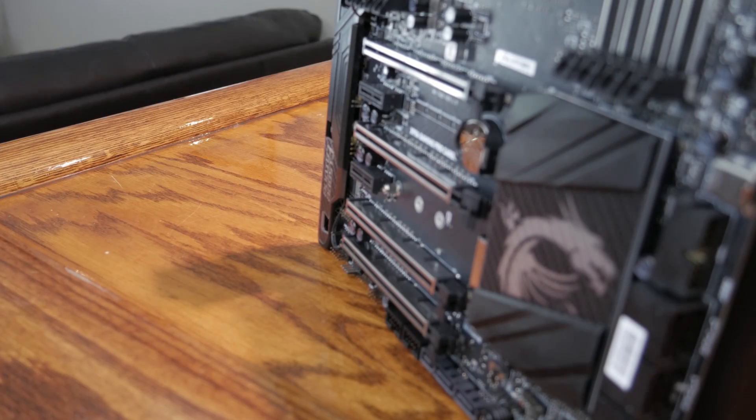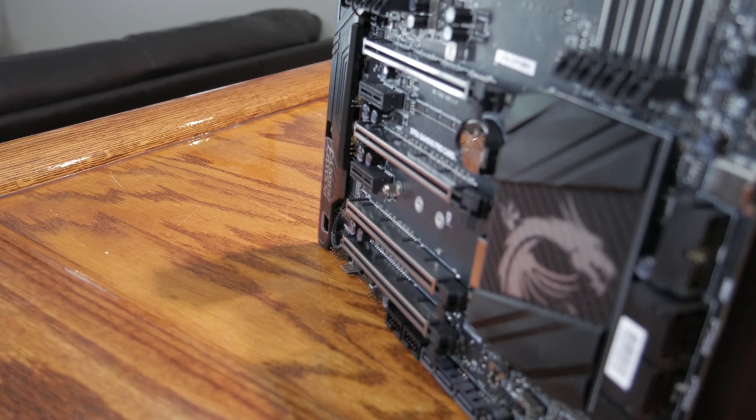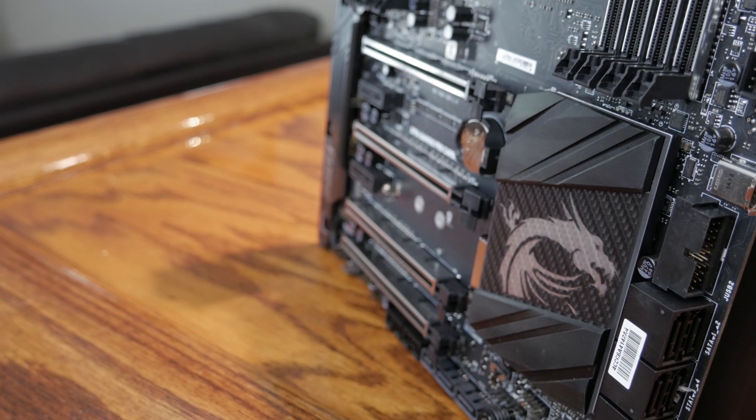Although there are actually four PCIe slots on this board, it only supports up to three-way SLI — the fourth slot is reserved for devices running at x4 speeds. Still, I don't know many people with a four-way SLI setup. Three-way is plenty, especially considering the controversy over what exactly three-way and four-way SLI support is going to mean for the new 10-series graphics cards from NVIDIA.